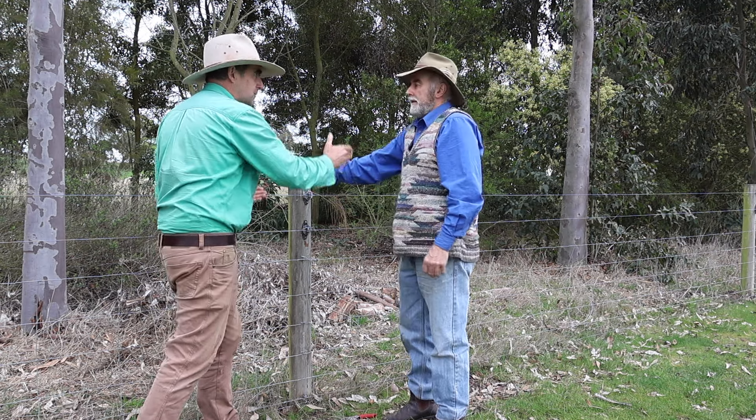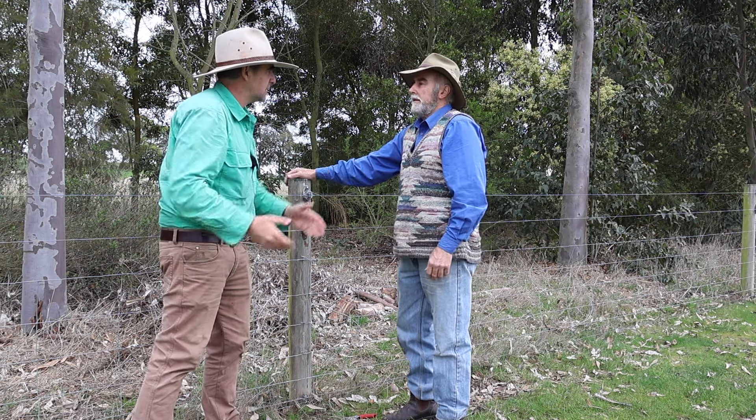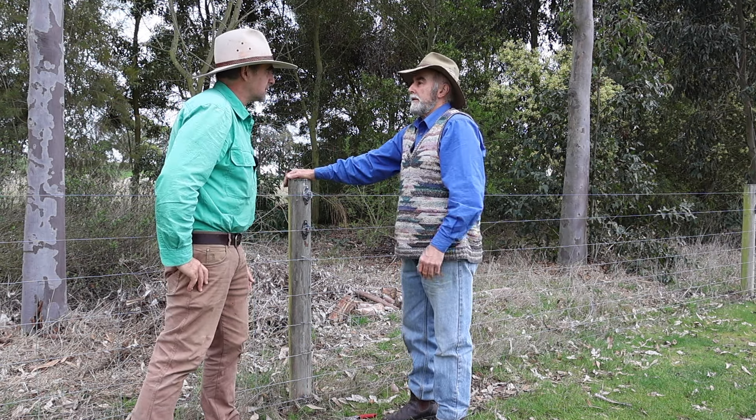You only have the four posts, four clips. Drop it down. Push the stock back in, get your stock out. So you don't put in a gate — you can save a gate.